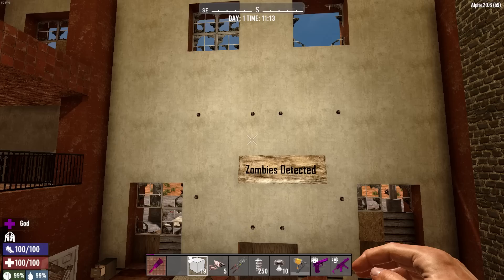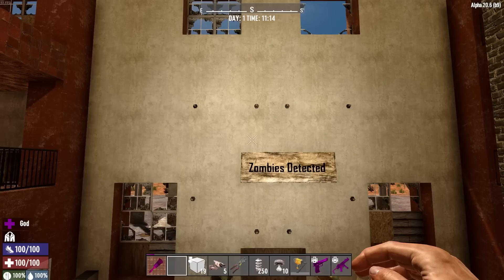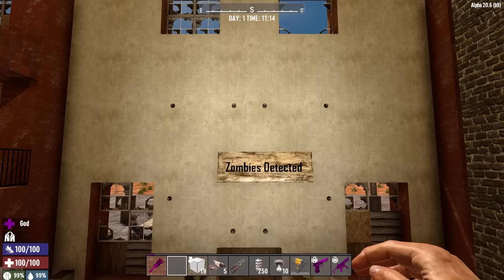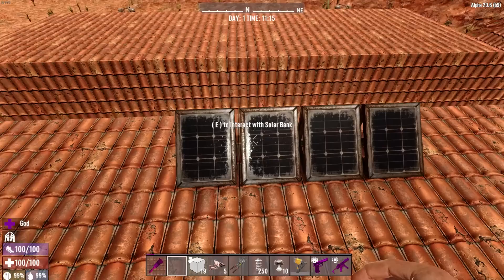Unfortunately, the way the electricity system works in Seven Days to Die, you can't chain together multiple things. While it would be nice to have everything going into a light and have a siren go off at the same time — sound and lights together — you can't chain all those together into one circuit. You'd basically have to run multiple circuits, but we're going to keep it to just the light system.